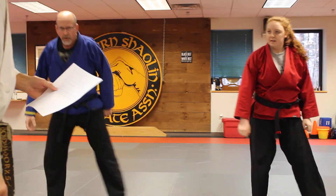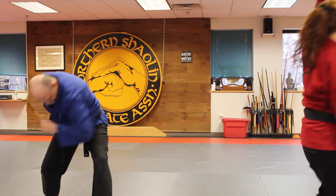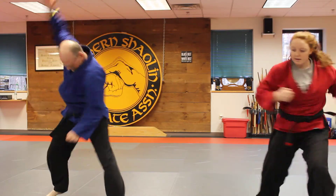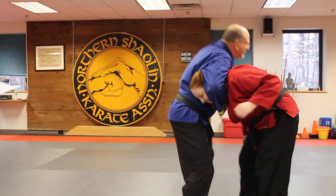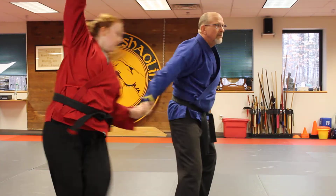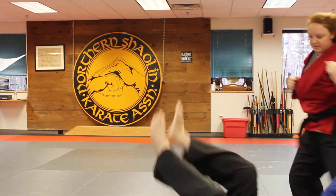Again, this is one front headlock. They've got you in a headlock — where do you go? You step in, ridge, elbow, spin around, willow, sweep, and punch. On a body: there's the front headlock, she steps in, ridge, elbow, step behind, willow, carry the leg, sweep the leg, and punch. Perfect.